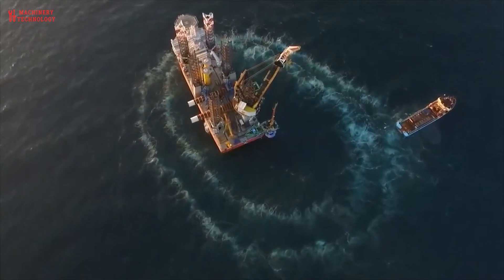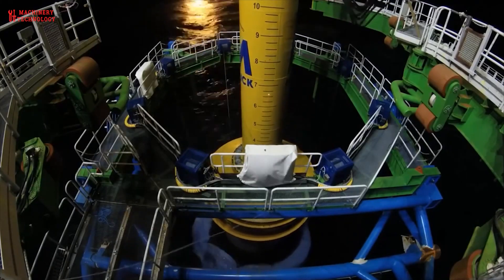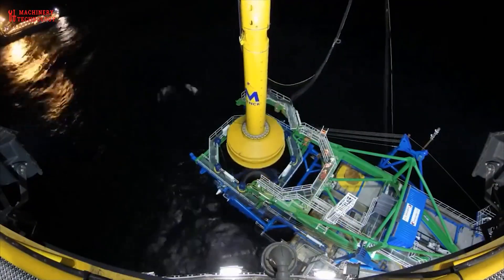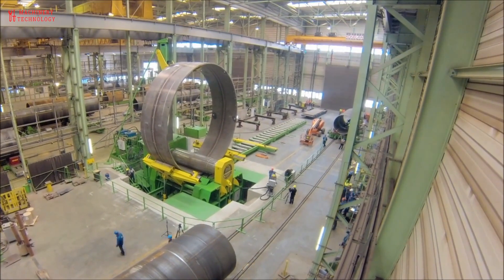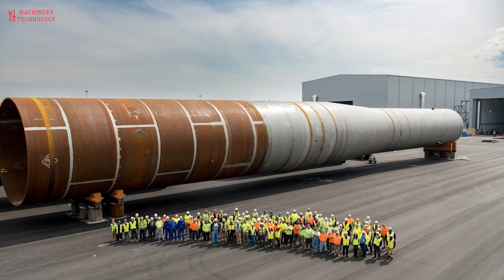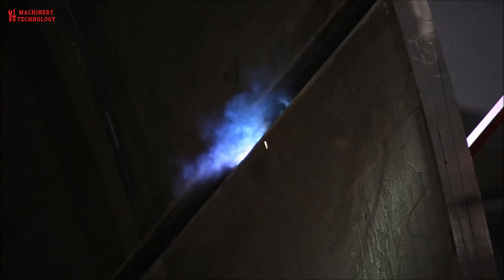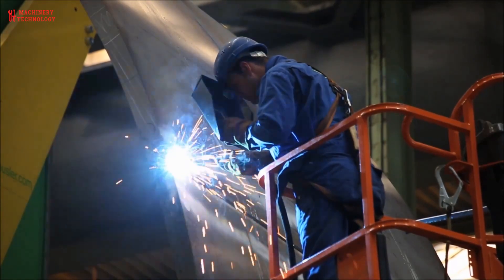Advances in technology and construction methods continue to influence and improve the efficiency of this process. The entire production process is highly automated and computer-controlled to ensure accuracy and efficiency. Monopiles can be incredibly large, reaching over 100 meters in length and weighing hundreds of tons. The production of monopiles is a vital part of the growing offshore wind industry, which is playing a key role in the transition to renewable energy.